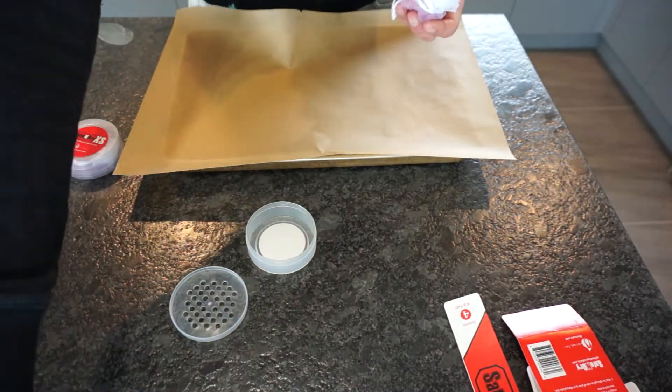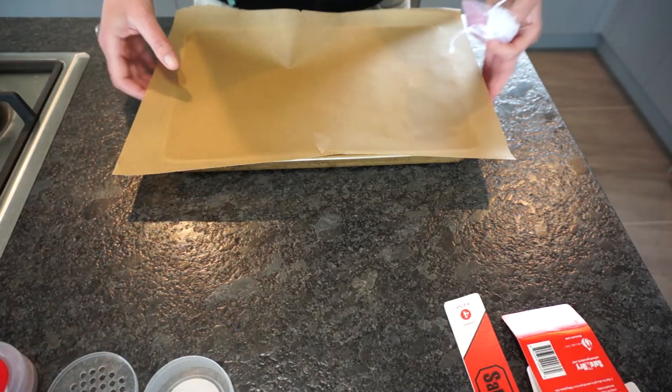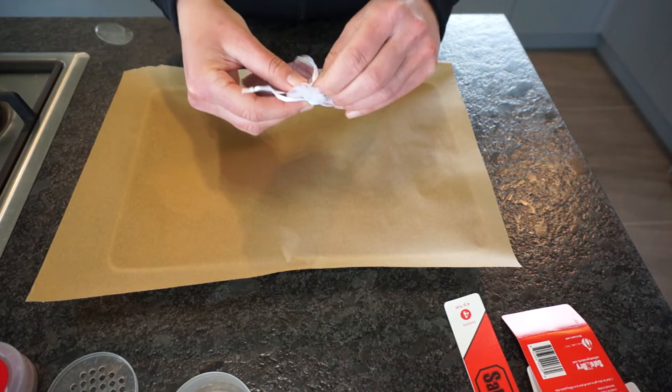Alright, so I've pre-heated my oven to 90 degrees. I'm removing the silica gel from its plastic container and I'm also going to remove it from these little bags.